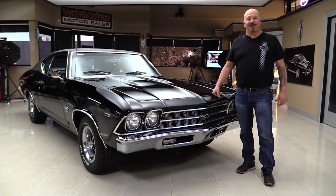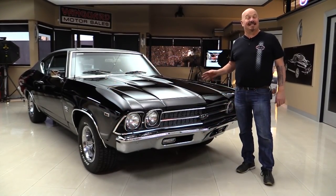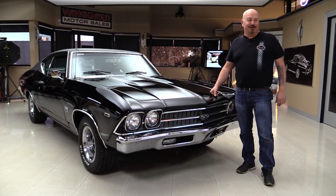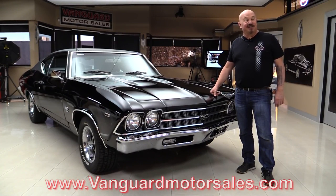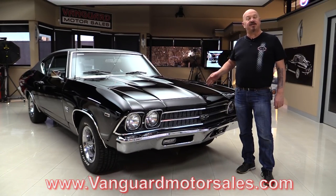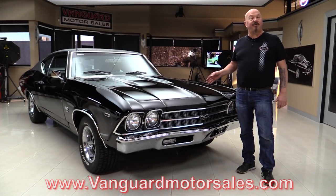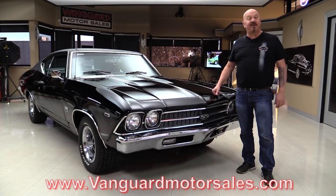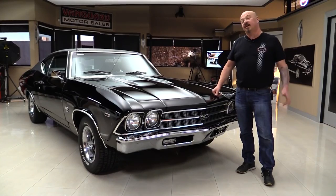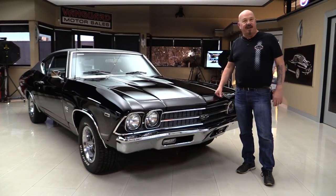Hey guys, welcome back to Vanguard Motor Sales. I'm Greg and this is a 69 Chevelle. This baby's got a 454 under the hood, it's got air conditioning, it's black and you're going to love it. Go to our website at VanguardMotorSales.com. We're going to put it up on the lift so you can see just how nice the bottom is, pop the hood, take a look at that 454, get out and drive it. We're going to show you everything you want to see so you can make a great decision on your Chevelle investment. Come on up and we'll fire it up for you right now.